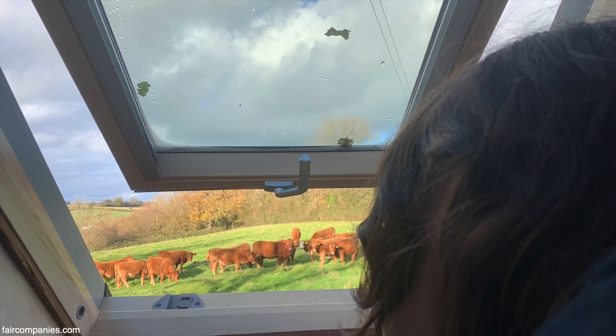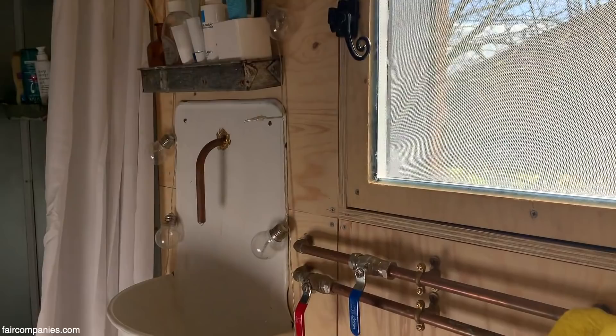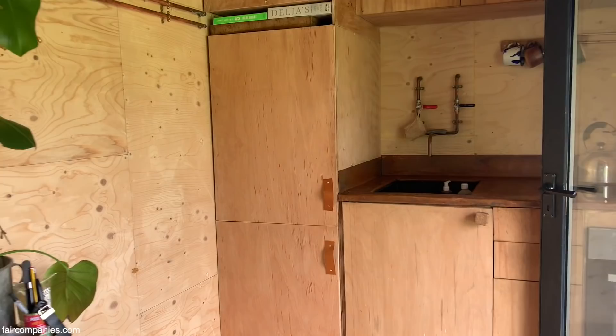Living in the tiny house, the way I would describe it is peaceful. We are in a very rural area, but it's also very peaceful inside because we designed it. There is an element of peace inside it because we didn't have to make any changes.